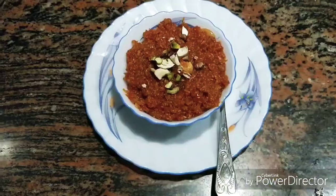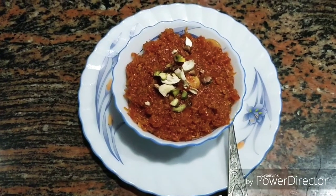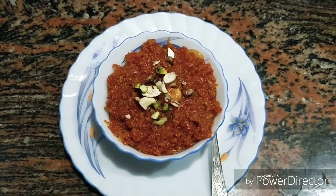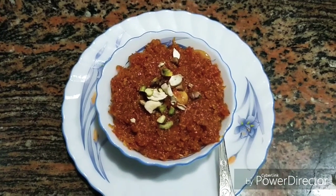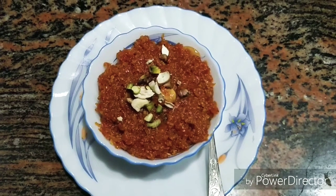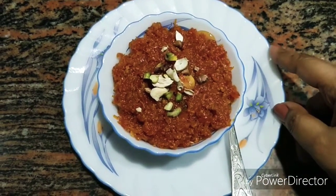So I will serve it now. Friends, I have served the Gajar ka Halwa. You can see it is very beautiful. I have made it in the halwa style. The color is like this. The difference is that they add more khoya — I have added a little bit of khoya. Definitely make it at home.